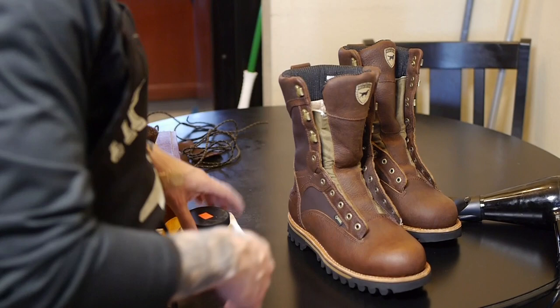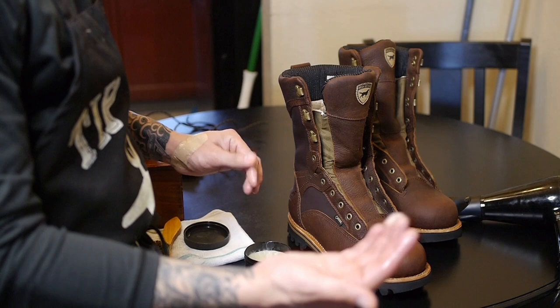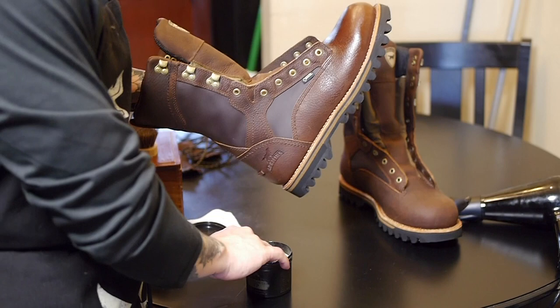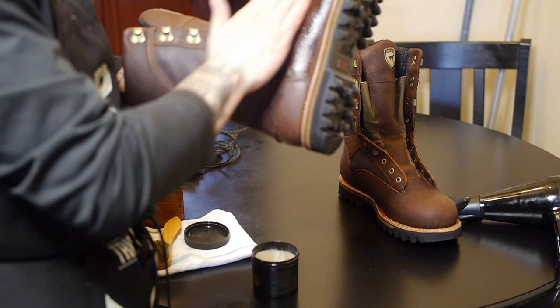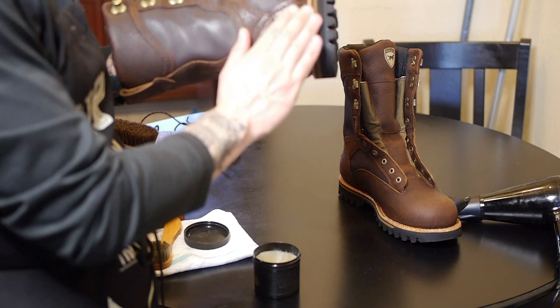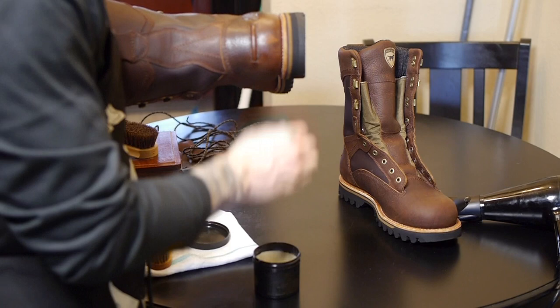Now that we've got the boot nice and heated up — it doesn't take much to get the leather to open up — we're going to grab our leather conditioner. I recommend again the Obenauf's Heavy Duty LP, all natural stuff. I just like to grab it with my fingers; the heat from your fingers and body will also help open up the pores. Keep in mind when adding conditioner to a lighter colored leather, it is going to darken. What that is is basically just the boot absorbing the conditioner and giving it an extra barrier of protection. If you are looking to preserve the color of your boots, I would recommend a different product.